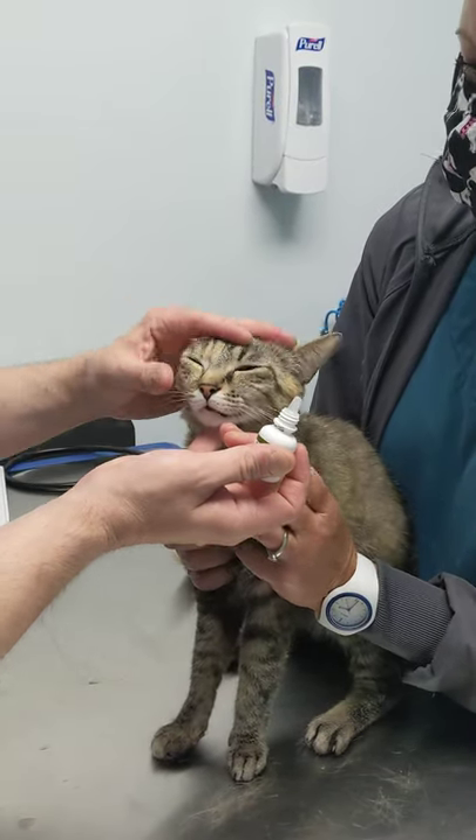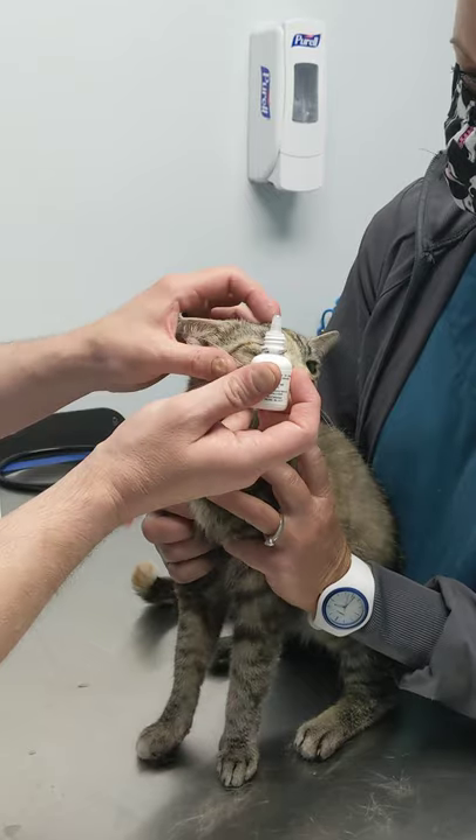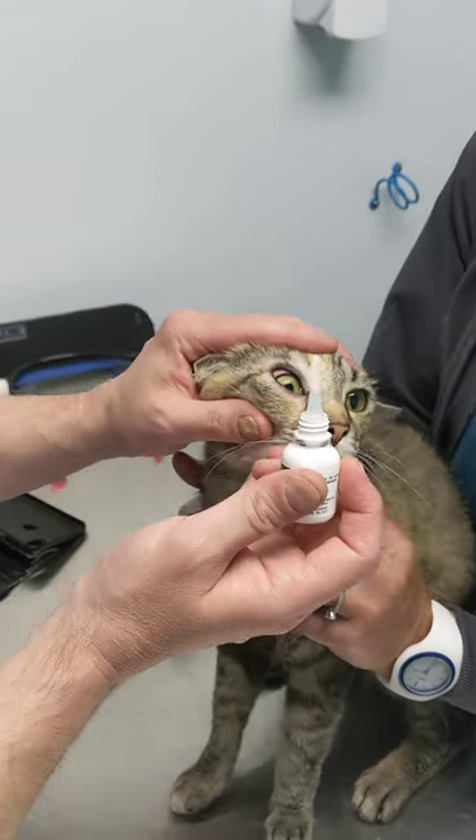So this is Fiona. She's very sweet. She's going to let us demonstrate how to put eye drops in. You can see she's having a little discharge, a little conjunctivitis. Yeah, that's kind of red there.